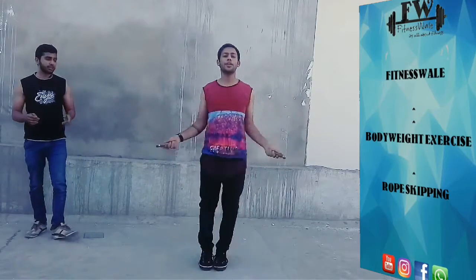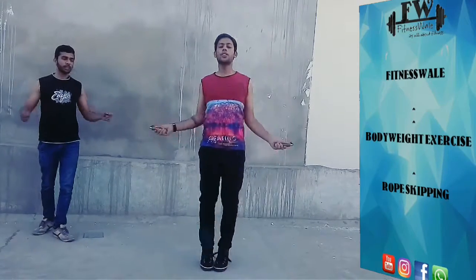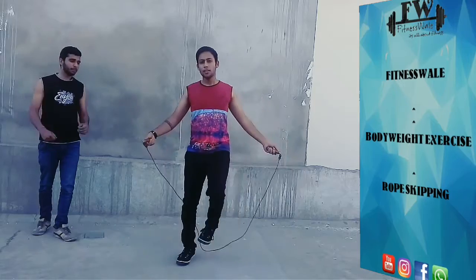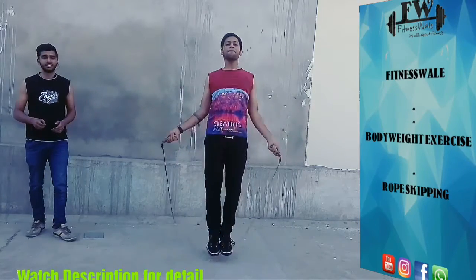Now, for the position of your hands, you can see the elbow should not be sticking out. If you stretch your arms out too much, you will stretch your shoulder and the rope won't have enough space to pass. Keep the elbows in. Also, your knee movements should be soft, like a muscle spring.